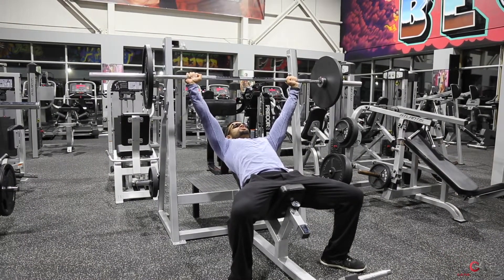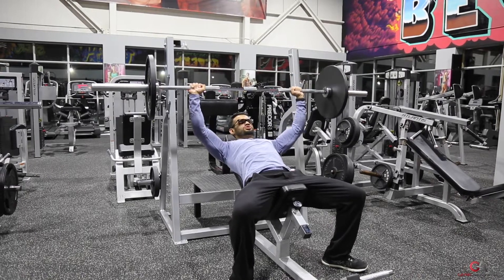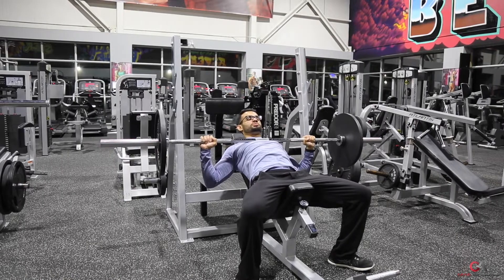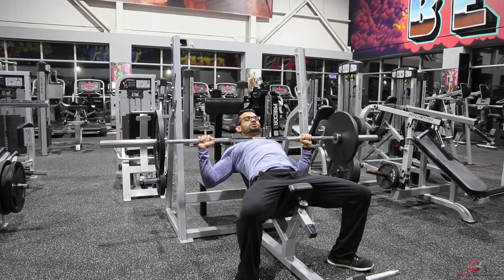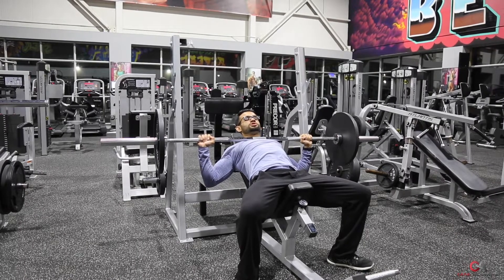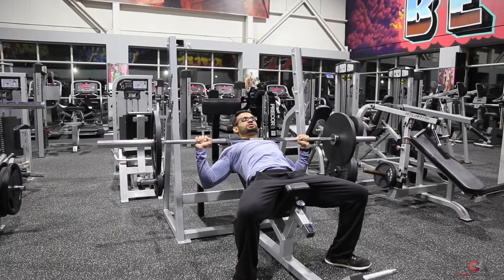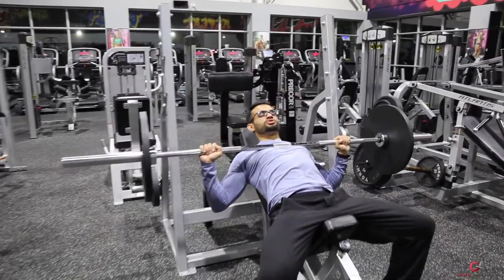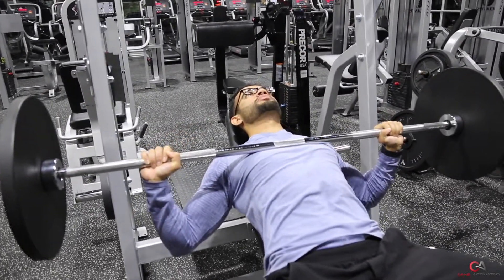What you wanna do is make sure the bar is about 2 inches above your nipples. So you go down here — see where I'm resting it? This is about 2 inches above my nipples. I'm not resting it up here. If I rest it too close to my neck, then I'm using more shoulders. You wanna rest it a little bit lower, right about 2 inches above your nipples. And from there you push back up.